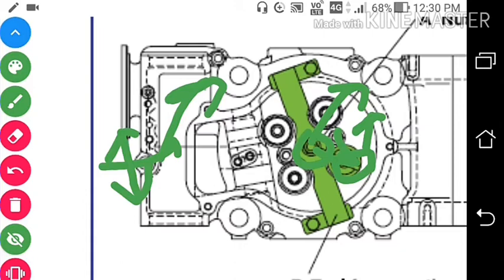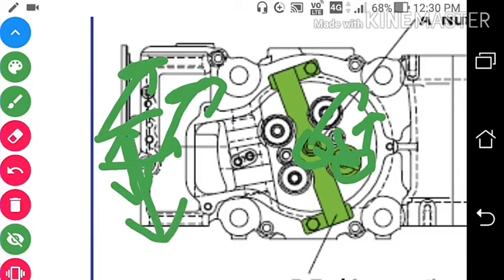Once the valve cone is loosened up, remove the valve cone from here, then take out the rota cap, then the spring, and then we can take out the valve spindle from the valve guide.